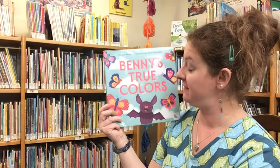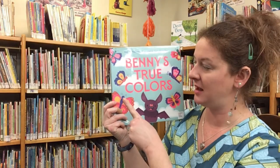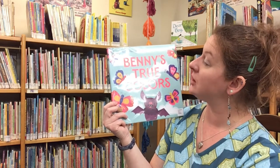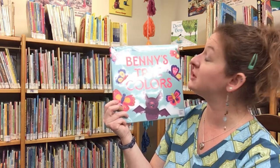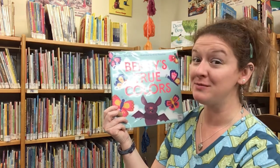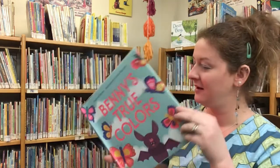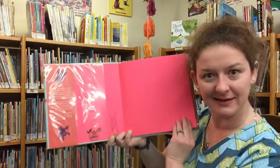Our first story today features a bat and butterflies. This is Benny's True Colors, written by Noreen Paulson, illustrated by Ann Peshire, and read today with permission from Macmillan Publishing.